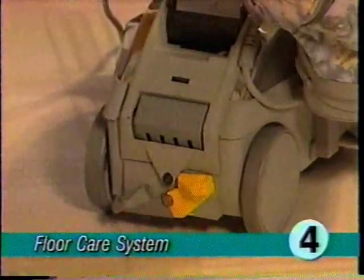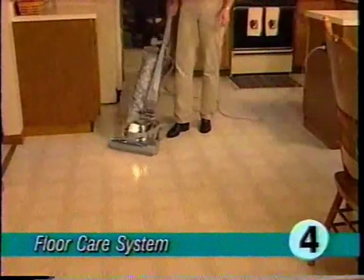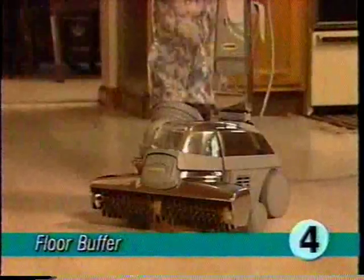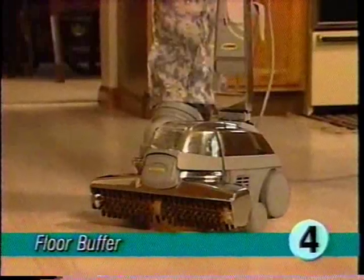Lower the power nozzle until the brushes contact the floor. Make sure tech drive is in neutral and turn the ultimate G on. You're ready to clean any hard surface floor. Heavily soiled floors may need additional cleaning such as damp mopping.